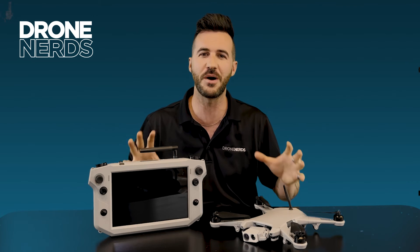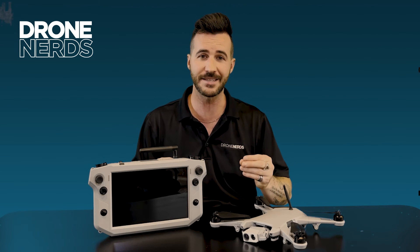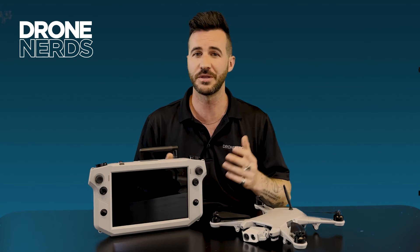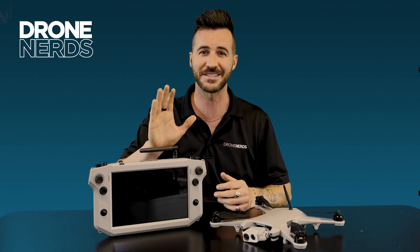Thanks again for joining us today for an overview of the Teal Golden Eagle. If you have any questions about this product, please reach out to us at experts@dronenerds.com. Thanks again, have a great rest of the day!